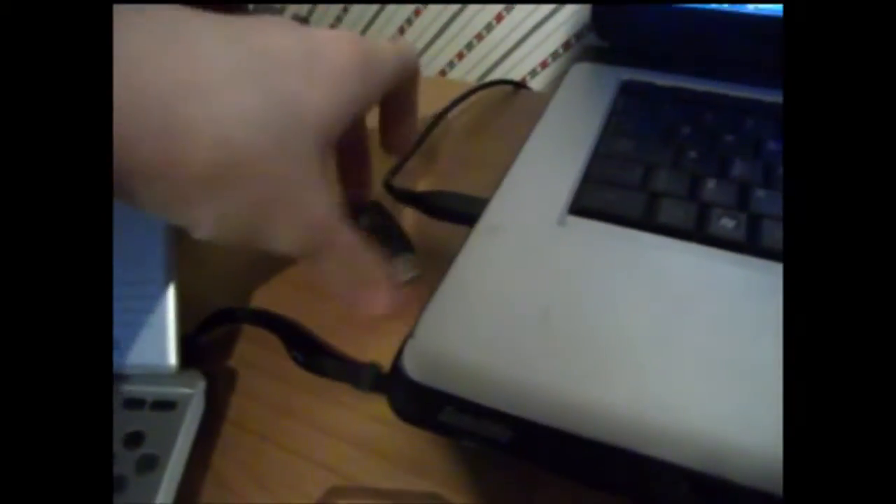Take out the USB, take out the gaming thing — this little chip — and then you have to put it into the R4, the bit you put into the DS. Again it shows you which way round to put it. There you go, it just slots in there in the corner.